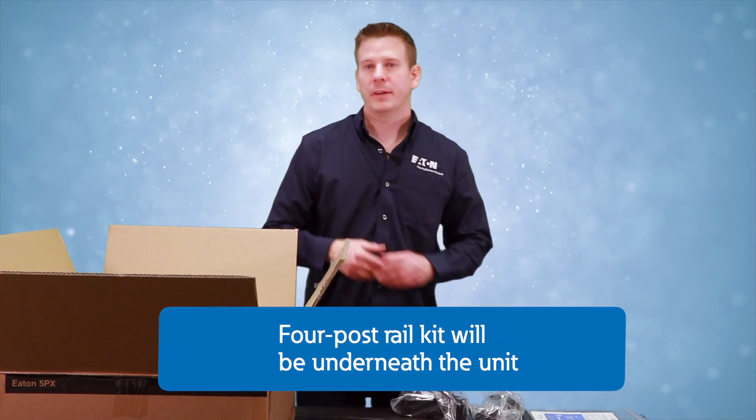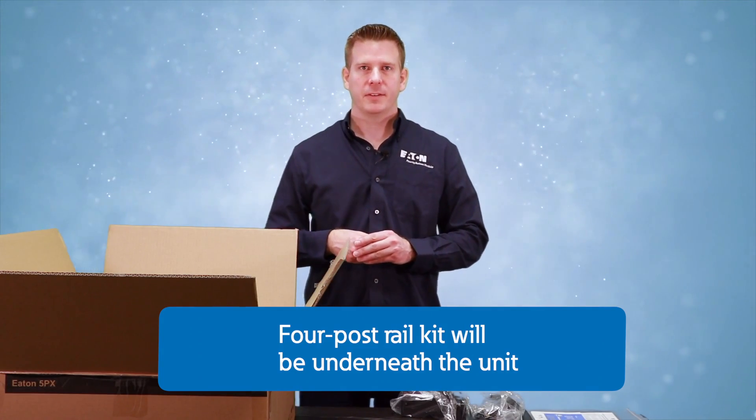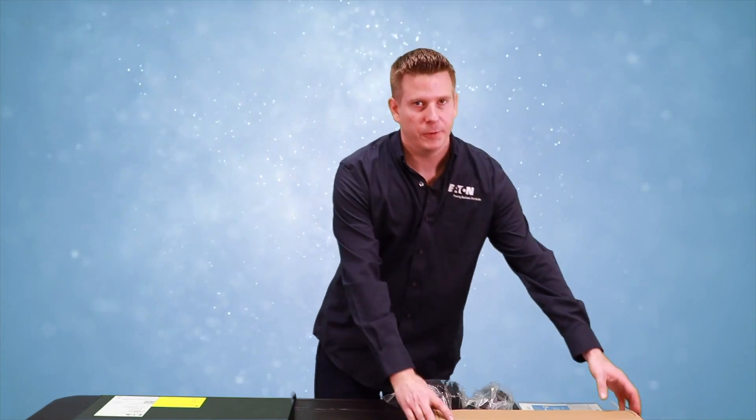The four-post rail kit is found under the UPS when you remove it from the box. Once you remove the UPS from the box, you'll find the four-post rail kit in the bottom.